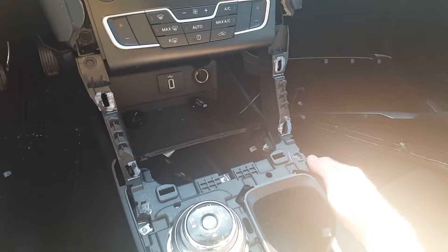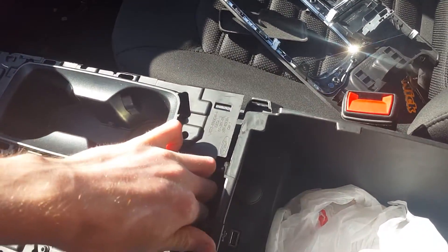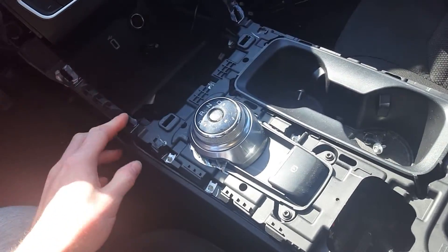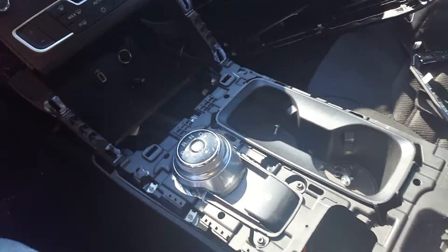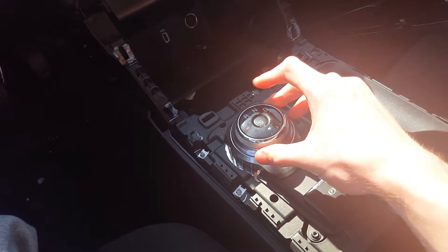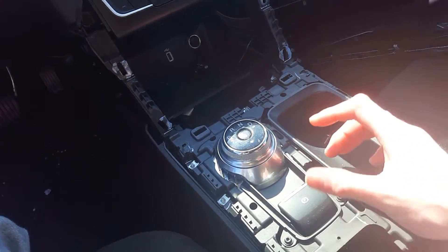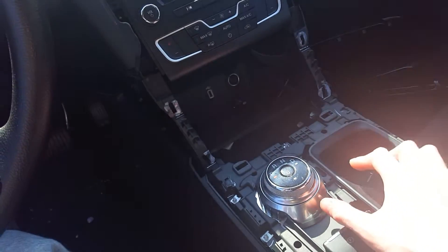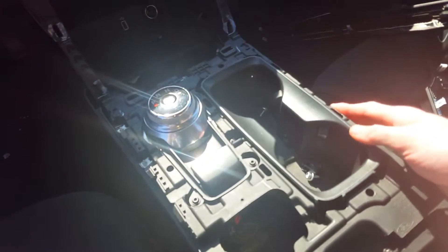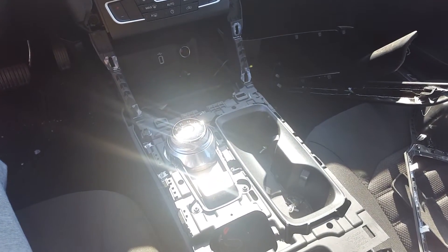After you get those four bolts removed, all you gotta do is find a place to grab onto it and start lifting up. After you get those four bolts removed, you'll have a connector that's holding the gear shift module and the parking brake, so you'll have to disconnect that and this whole piece will come off. That's how you remove the center console piece on a 2017 Fusion. Thanks for watching.